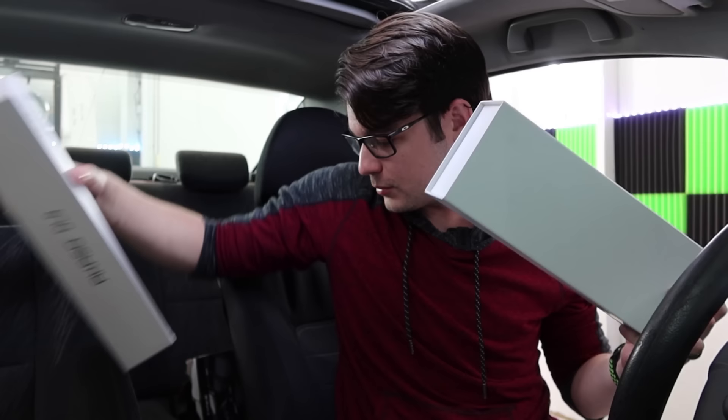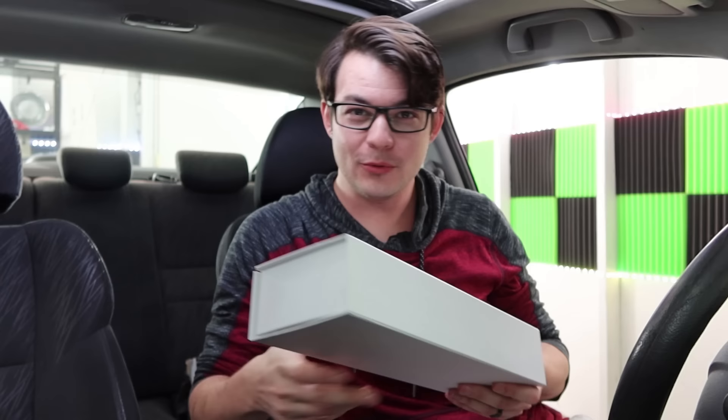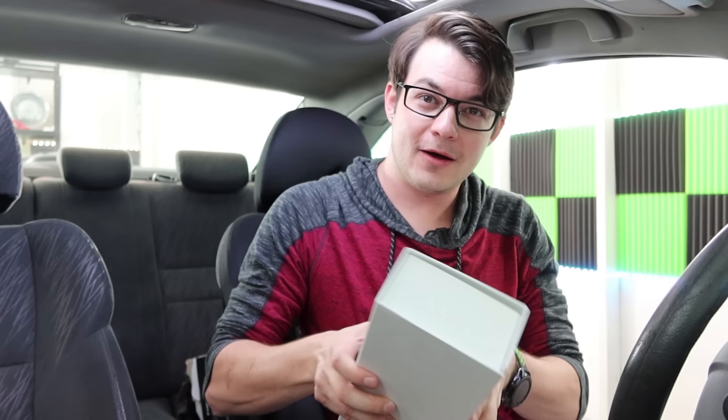They're not paying to sponsor this video and I actually needed one for this car, so I figured, why not? The company recognized me and sent me something, which is nice. So we're going to go ahead and open this, set it up, and just do a quick little review.